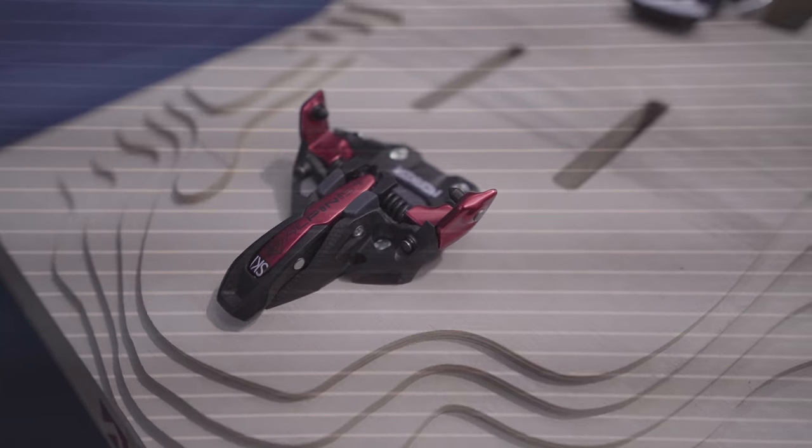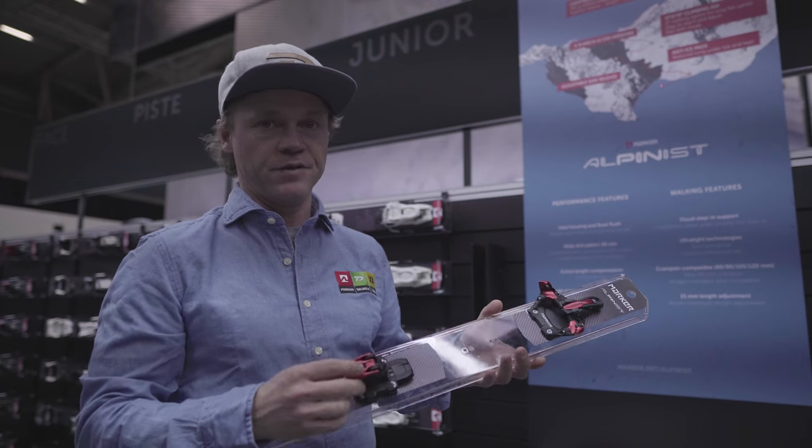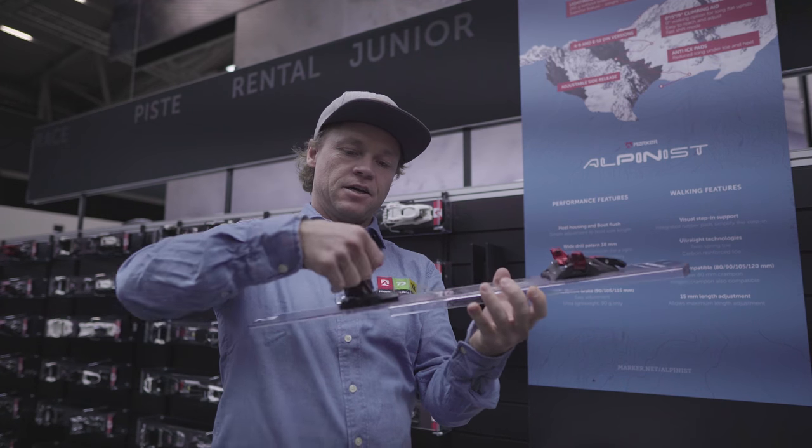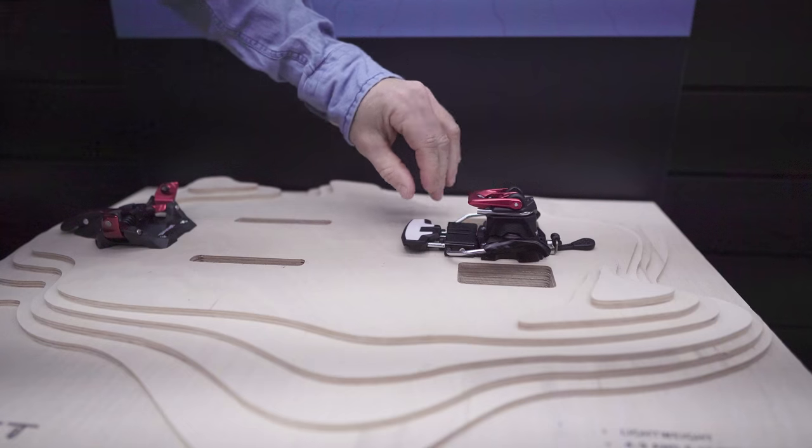The Alpinist is a new lightweight touring binding at 245 grams without brake. You have three different walk modes: flat, 9 degree, or 5 degree walk mode.